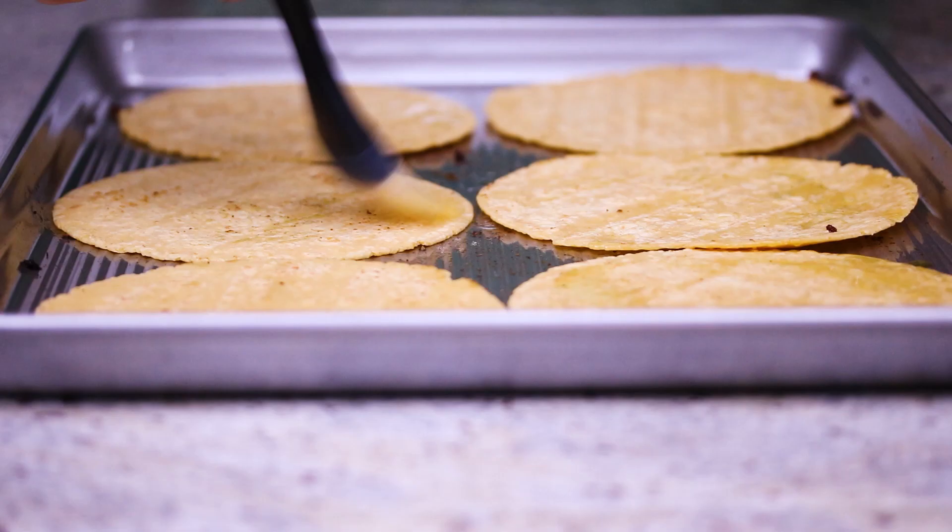Hopefully you didn't turn off the oven — put the baking sheet back into the oven and bake it for about five minutes. The tortillas will start to kind of puff up a little bit, and you'll see that they get crispy. It's really, really nice — a super easy way to have a crispy taco shell.